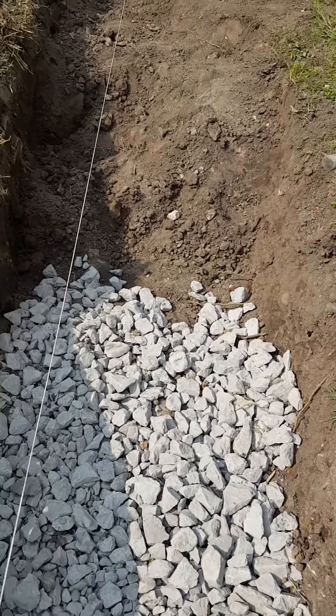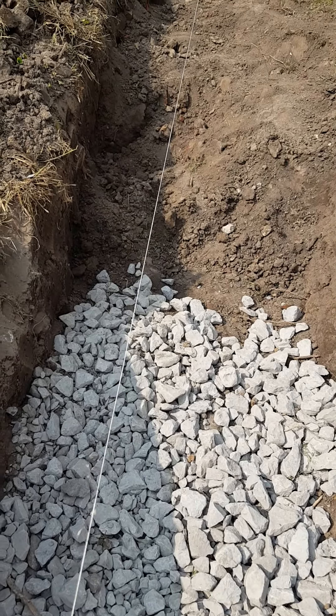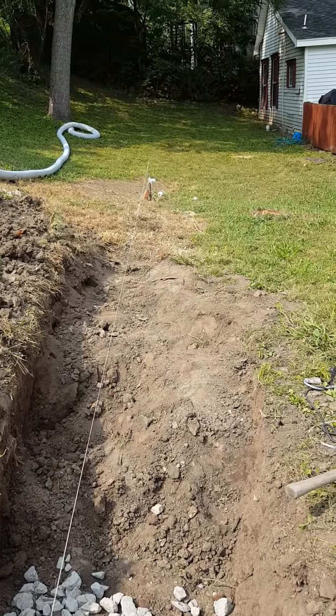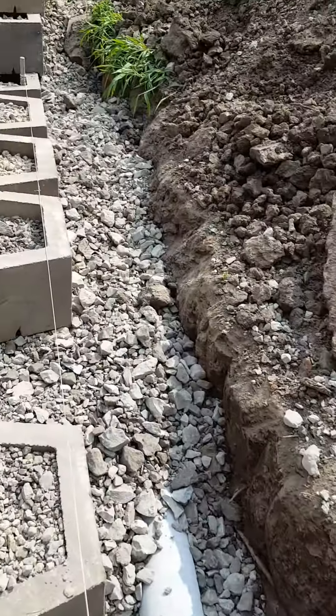It's nice having that string there, because I can measure down and I know exactly where I need to be, because it's level and has a line level on it down there. Helps out quite a bit.